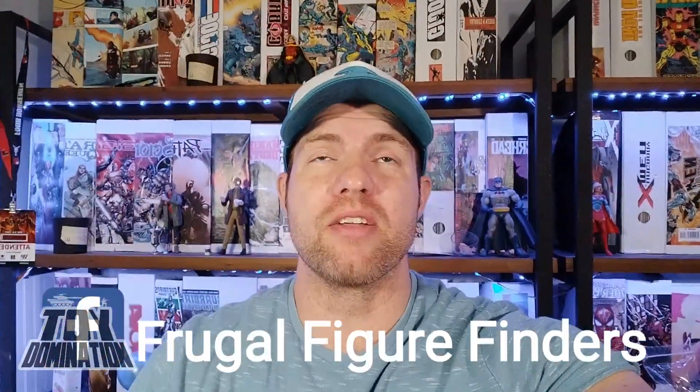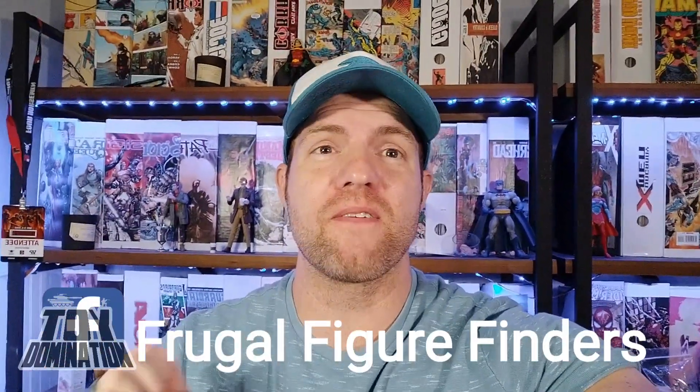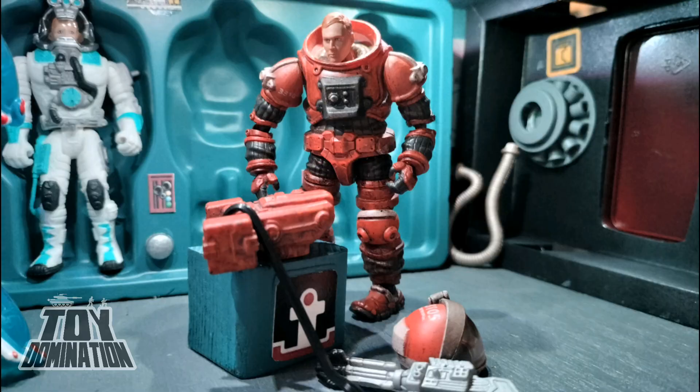Shout out to Jeremy at Frugal Figure Finders — it only took me 18 takes to get that, which is a mouthful of Fs. He's the one who originally posted these. I will put the link in the description below. Thanks so much for watching. Now go check out these other awesome videos.